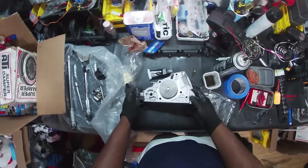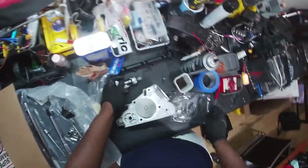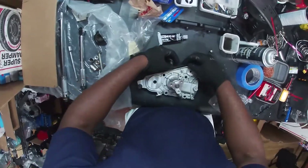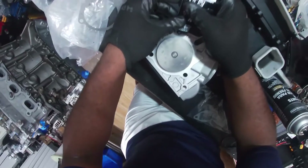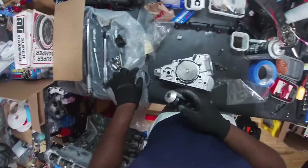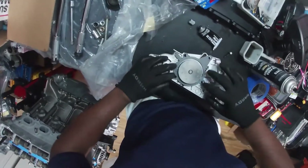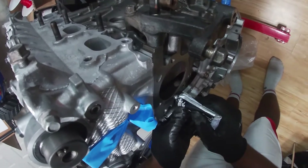I actually can't find my Permatex gray, so we're just going to use the black. It's a little bit overkill, but it'll get the job done. Let's put this bad boy on there — it should hold it pretty nice. I like to put a little bit on here just because it's easier to see what's going on. Just don't scratch the metal surface.